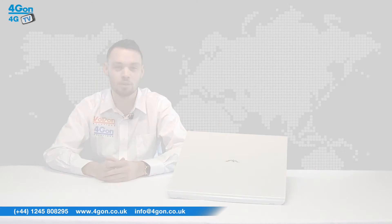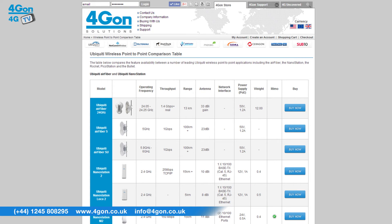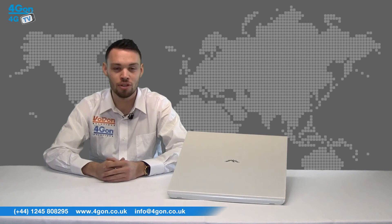To compare Ubiquiti point-to-point products, please see our comparison chart. For more information on any other wireless products, visit 4Gon.co.uk.